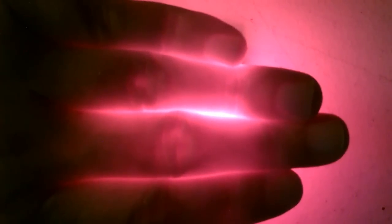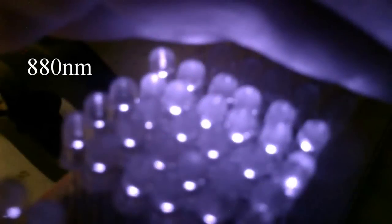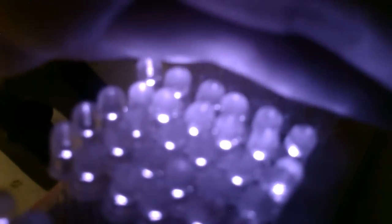Here's a shot of the small board with my hand covering it. Check out how it penetrates — it goes right through the fingers. Here's a quick shot of the 880 board. They're all lit up. It's just kind of hard to tell because if they're facing in a slightly different direction, it'll look like they're not.